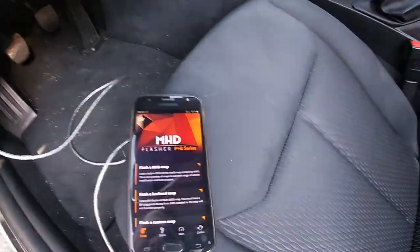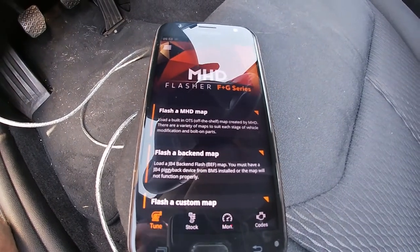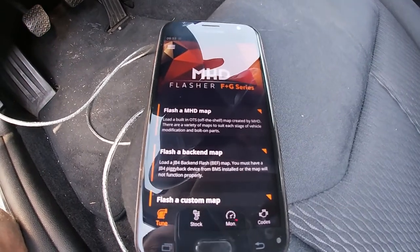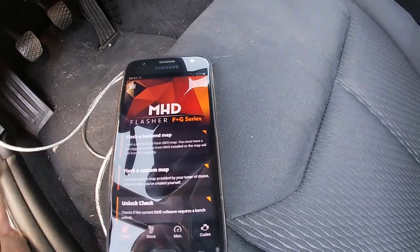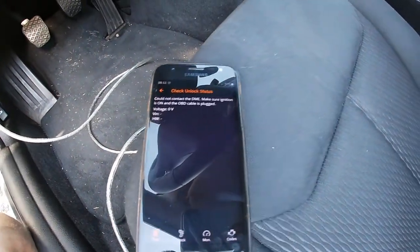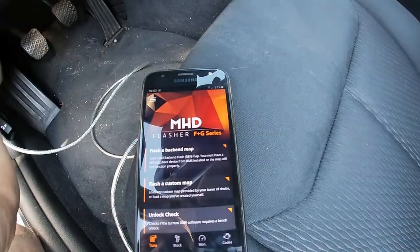Now this is the app. First thing you need to do is acquire your license — well, first you need to buy it, then acquire the license, connect to the car, it syncs up and you're ready to go. You can do an unlock check, but the ignition has to be turned on, so let's do it once again.